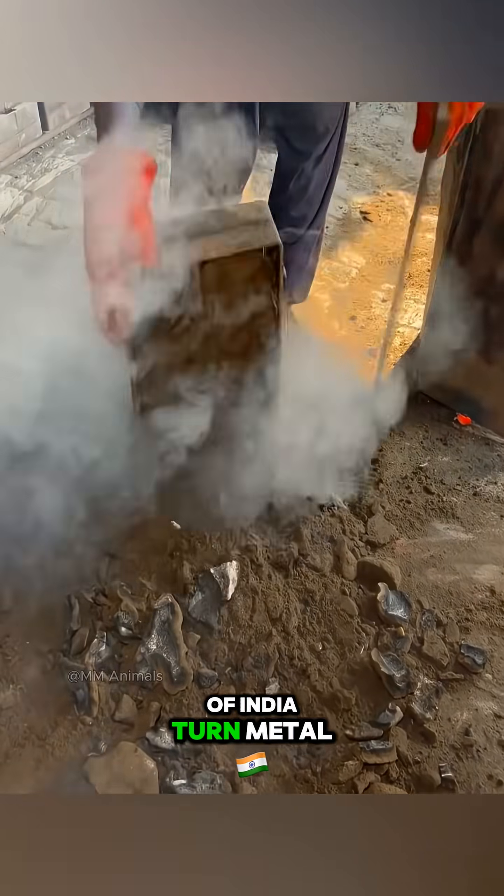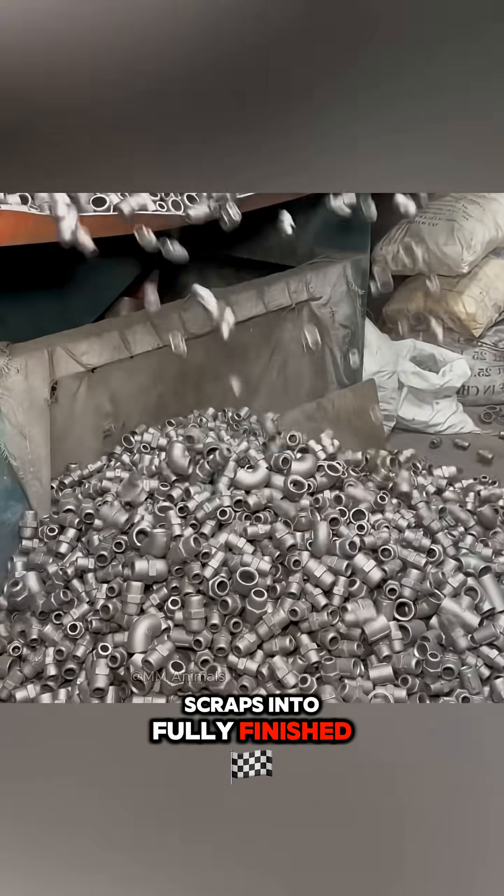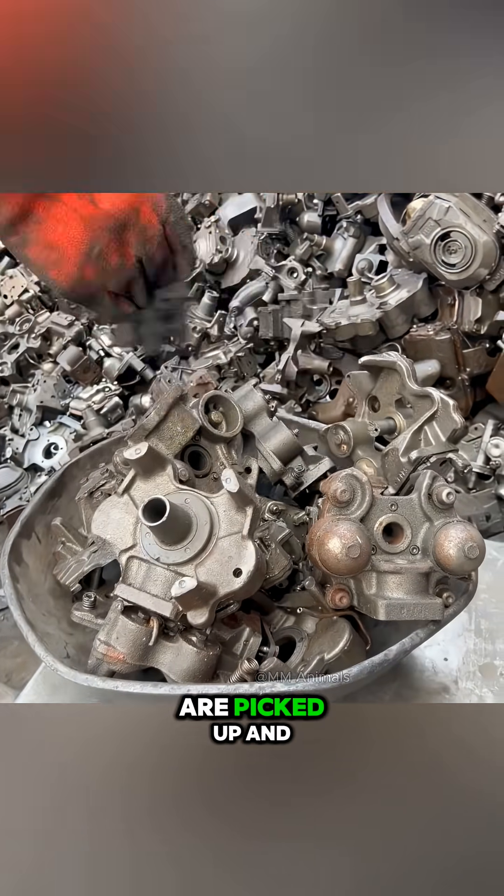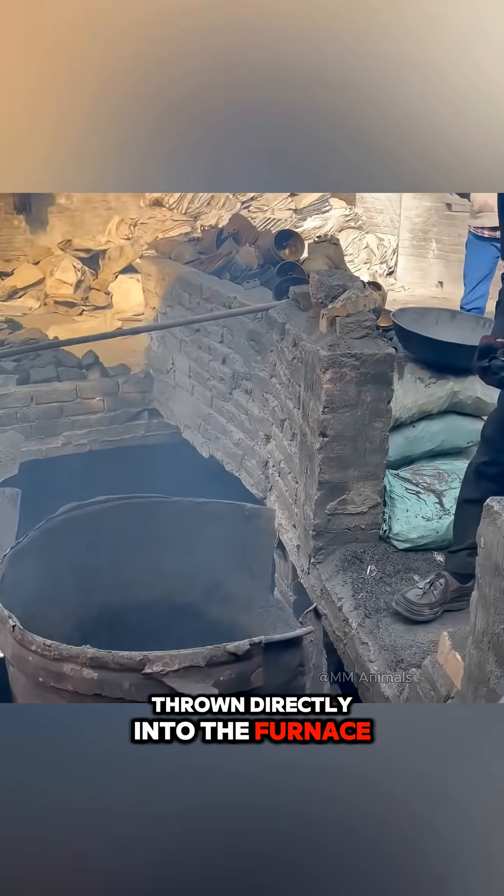Watch how the magicians of India turn metal scraps into fully finished water faucets. The old parts scattered all over the floor are picked up and thrown directly into the furnace to be melted.